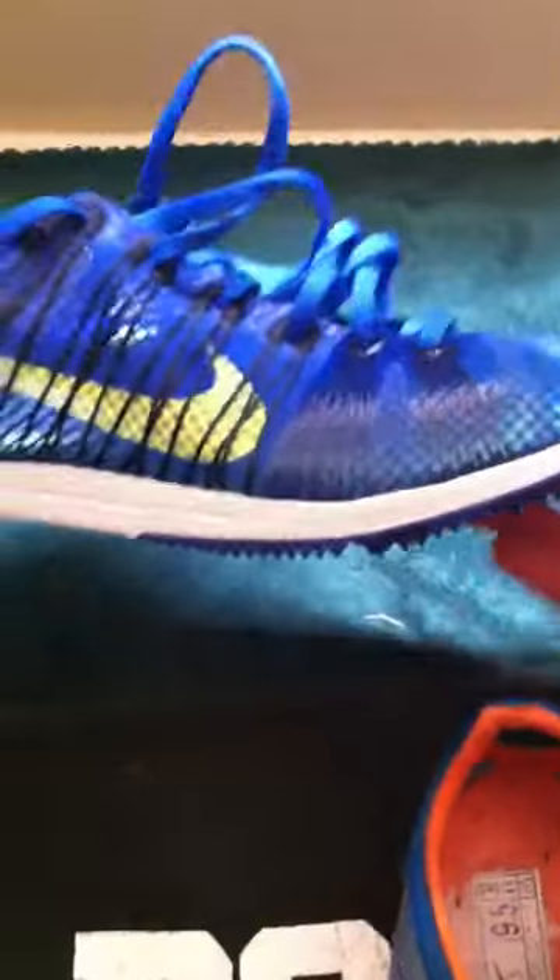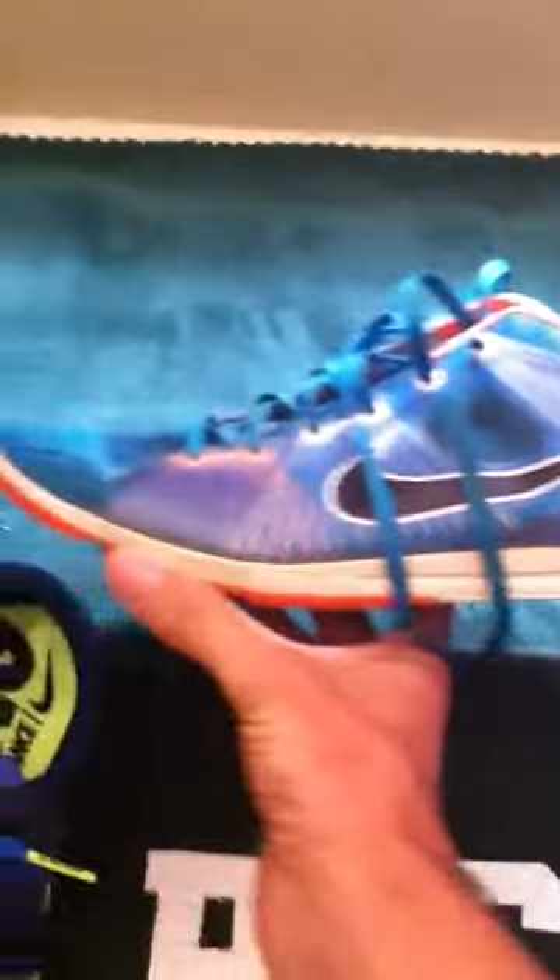I weighed these this morning on my mom's cooking scale. The Mutombo 1's weighed 3 ounces and the 2's come in at 3.7 ounces, so the newer ones are just a little bit heavier. But this is a size 10 and this is a size 9.5, so that could be the difference too.